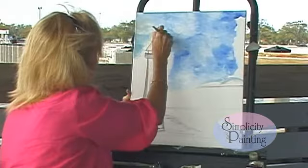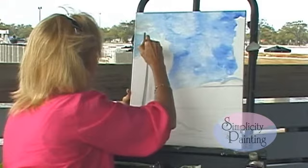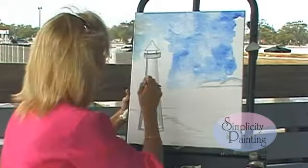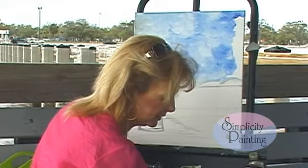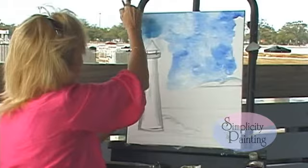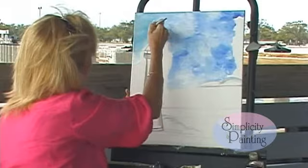Just criss-crossing — I really want to work this paint into my canvas. I'm going around my lighthouse that we have traced on here or free-handed, whichever you prefer. We're using a 16 by 20 canvas and ultramarine blue — of course, you can change the colors if you like. Now I'm going to go into a little bit of Prussian blue instead of ultramarine blue because I want a little different blue up here, because skies are all kind of different colors. And that's going to cut that brown I just put in there by accident.